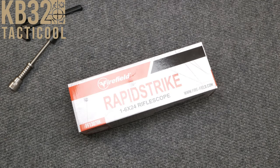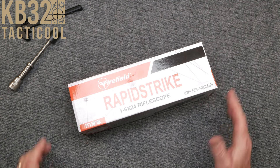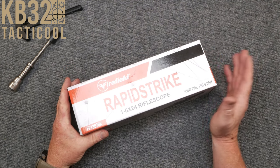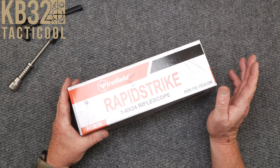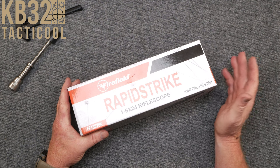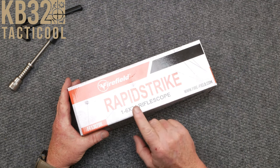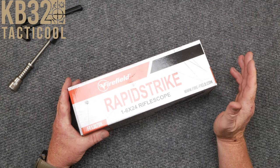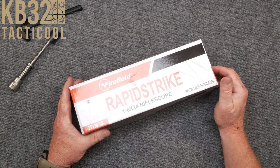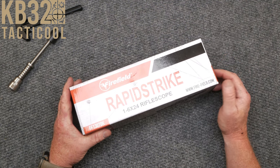All right guys, KB-32 here. Check it out. So in front of us on the review table, we have the Firefield Rapid Strike 1-6x24 rifle scope. As promised, I wanted to do a review on this because not everybody going out for their first rifle is going to put $500, $600, $700 on an optic — you can do $3,000 Night Force optics — but today we're talking about this guy right here, the Firefield Rapid Strike. This is on sale right now for $149.97. For more information, look down below in the description.